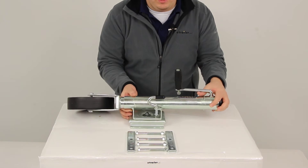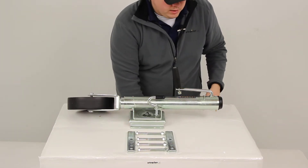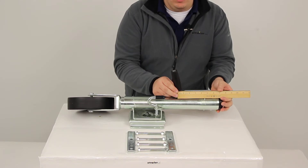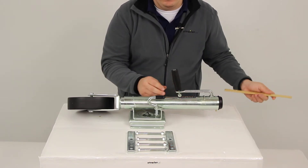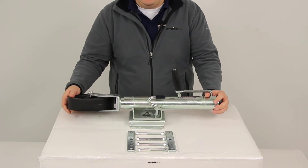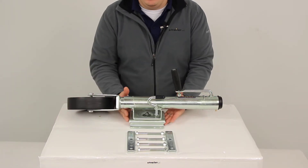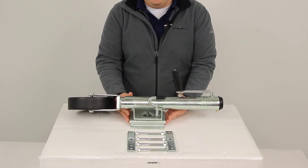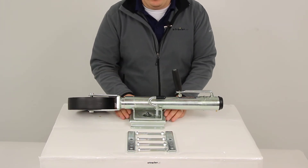The handle is going to provide us with a nice side-wind design, giving us a handle radius of about six and a quarter inches. The wheel is thermoplastic, and the mounting bracket is designed to fit a three inch by five inch trailer frame. The mounting bracket and the hardware are all included.